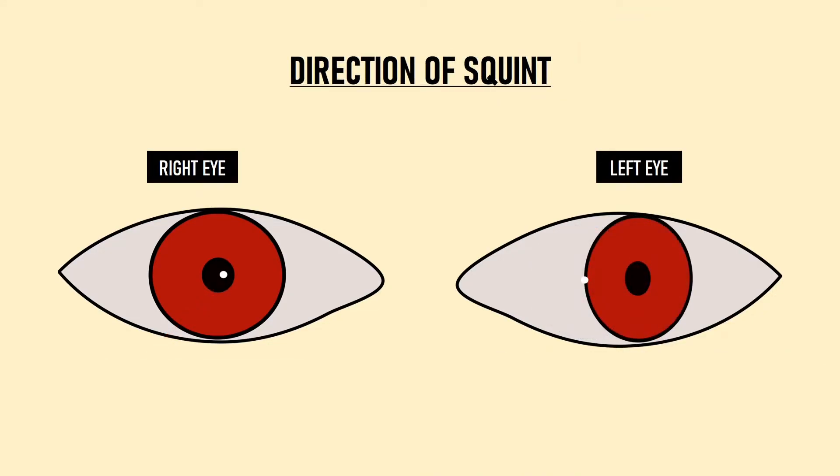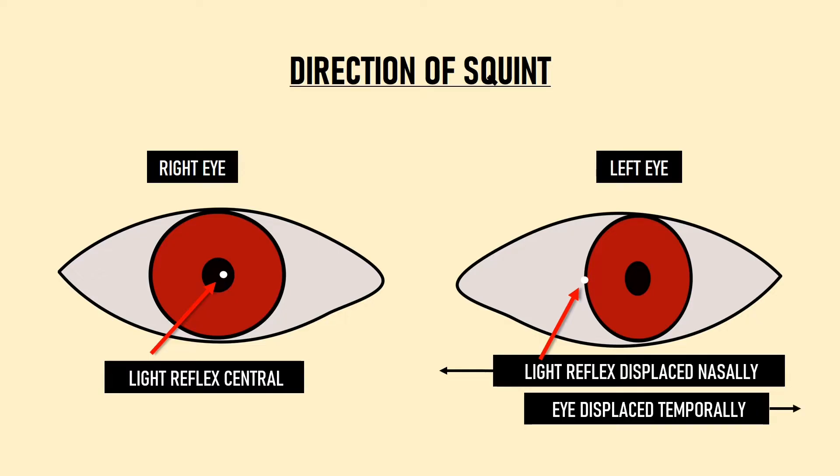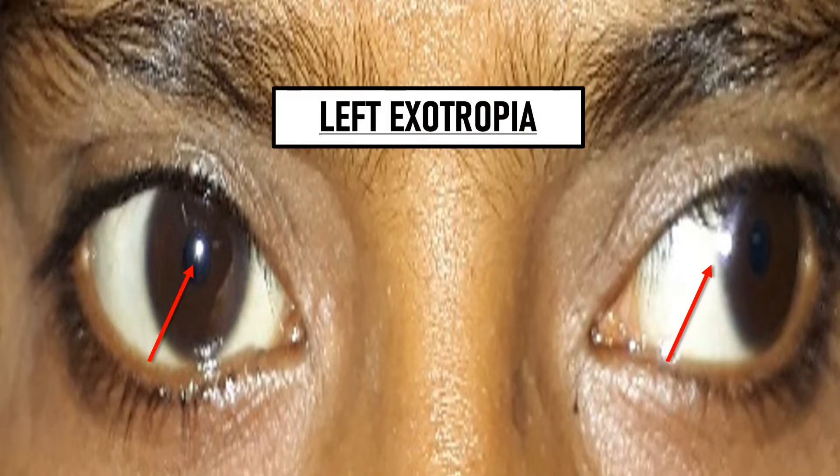In another example, the light reflex in the right eye is central but in the left eye it is nasal to the pupil. The reflex falling nasally means the eye is deviated temporally, which is known as exotropia or divergent squint. So this patient has a left eye exotropia. In the next example, the light reflex is again central in the right eye and nasal in the left eye — confirming left eye exotropia.